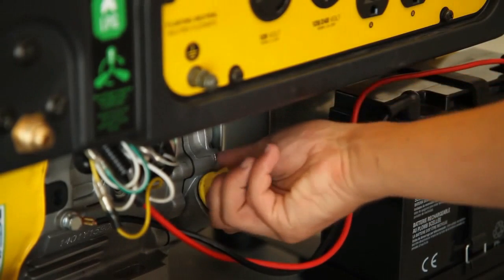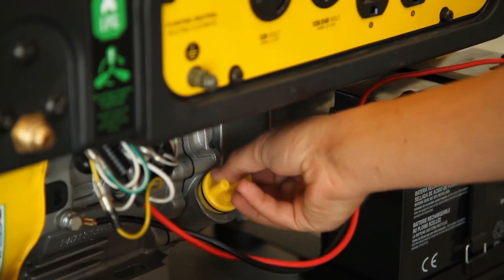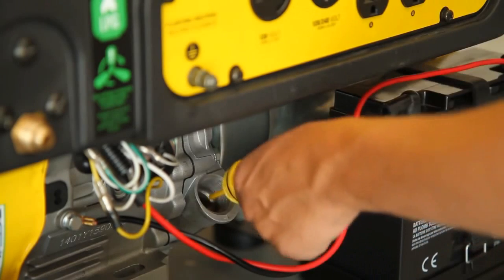First, your generator does not ship with oil in it. You must add oil before starting your generator. Simply remove the oil cap, fill with the appropriate oil type, and replace the cap when finished.